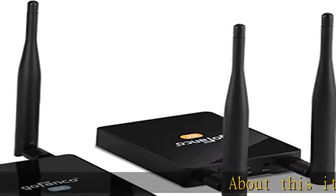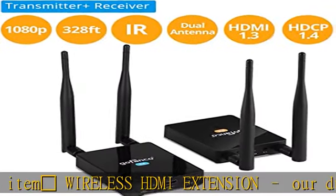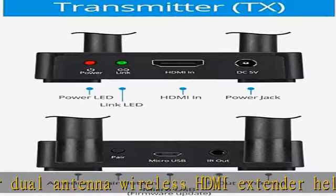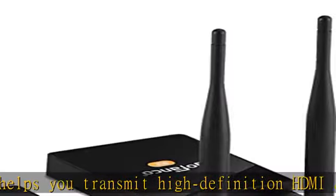Wireless HDMI Extension: our dual antenna wireless HDMI extender helps you transmit high-definition HDMI audio/video signal from your HDMI source to an HDTV, monitor, or projector up to 328 feet (100 meters) away wirelessly.